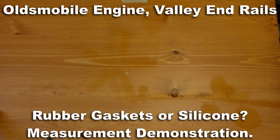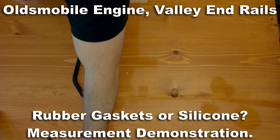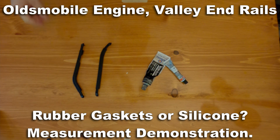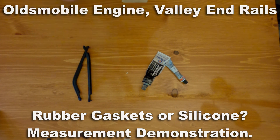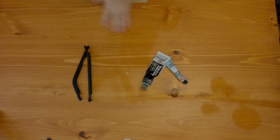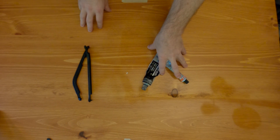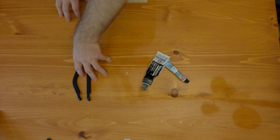Welcome everybody. It's Junk Dump and today we're going to talk about the valley end rails on the Oldsmobile engine. There's a lot of discussion about these — when to use your typical silicones and when to use your rubber gaskets. There's a measurement you can take that will give you a better indication on when it's better to use the silicone and when it's best to use the rubber end seals.